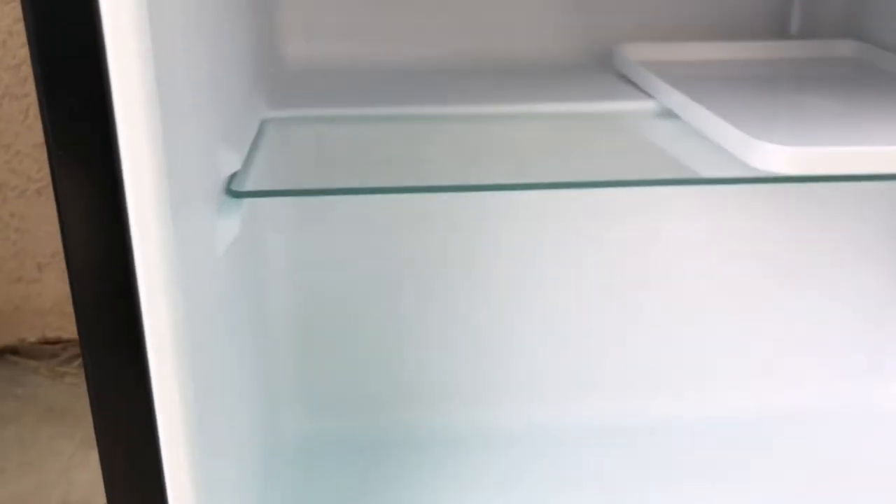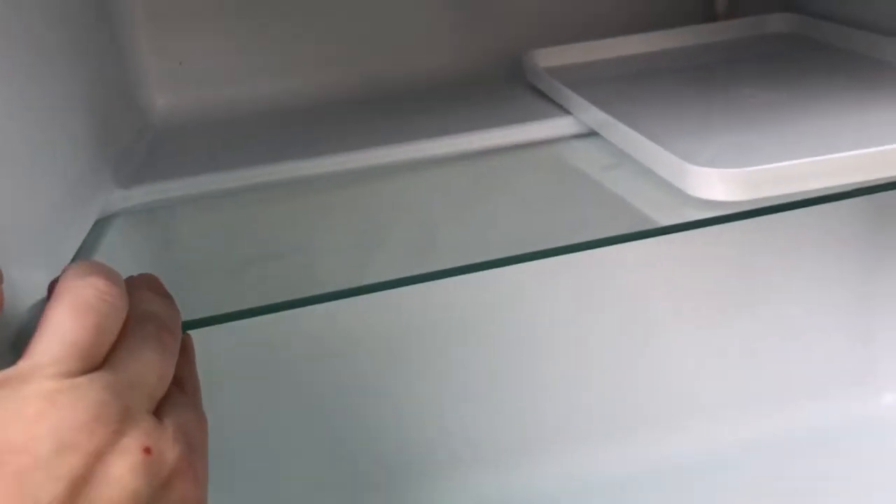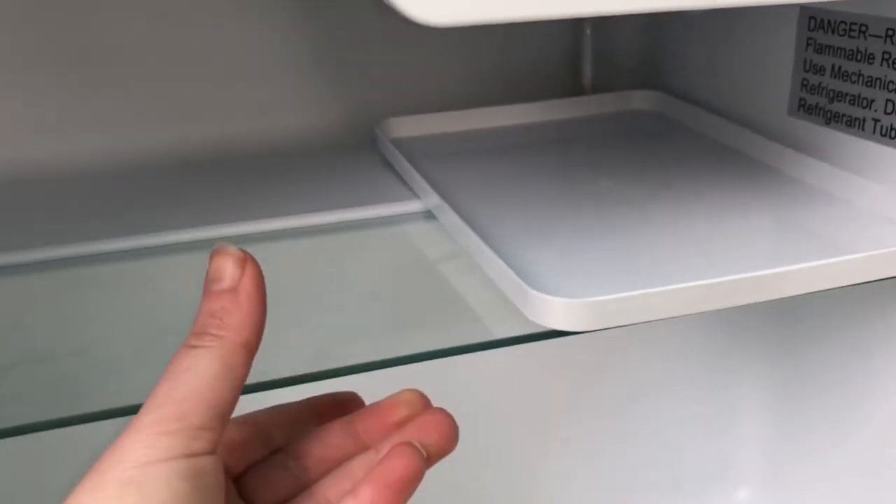On this side you can put jars, drinks, and it can even fit a two-liter bottle of soda. And of course on this side too if you remove the glass tray, just like that.